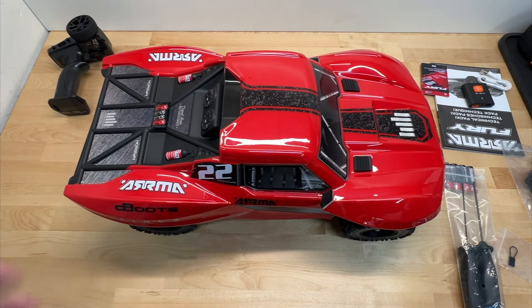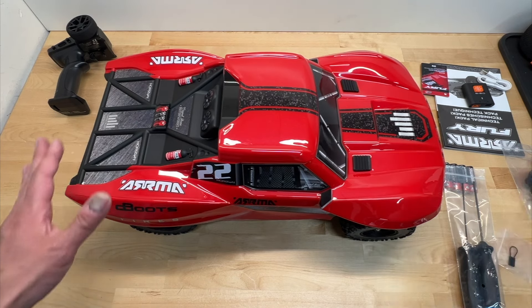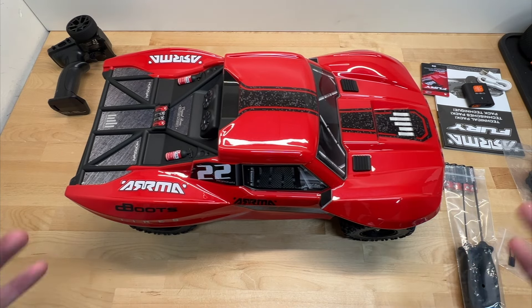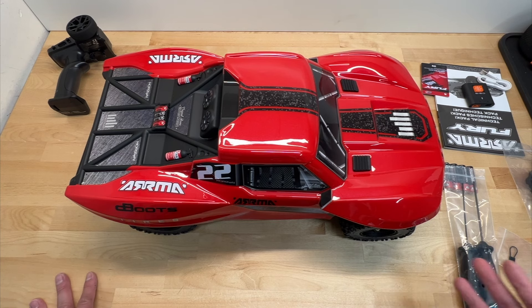I'm super excited about this because Arma has actually kind of gone in a different direction. They've been bringing out more entry-level vehicles. With inflation and stuff like that, people are looking for cheaper alternatives, and a lot of you probably aren't familiar with this, but Arma used to actually be more of an entry-level brand.